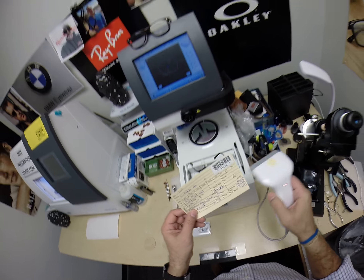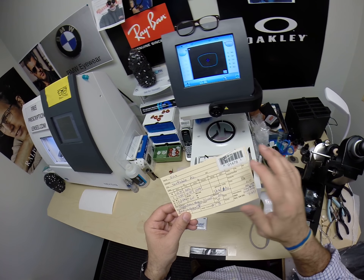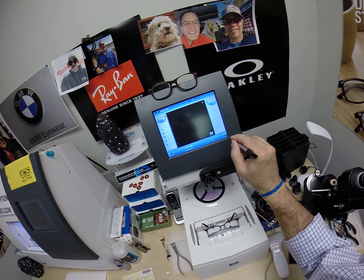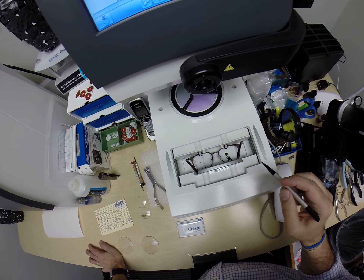I want to program the shape into the computer, so years from now, should you ever need new lenses for this frame, I can mail them right to you and you can pop them in. And you'll see how as I make these for you tonight.